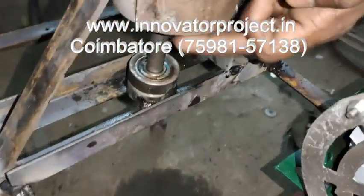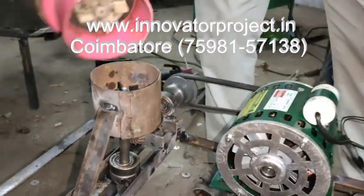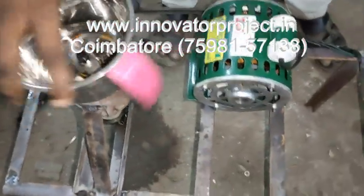This is the bevel gear, 1-to-1 ratio. Frame, 1-to-1 ratio. This is the jaw. This is the jaw joint coupler — here and here — the two will be joining like this.